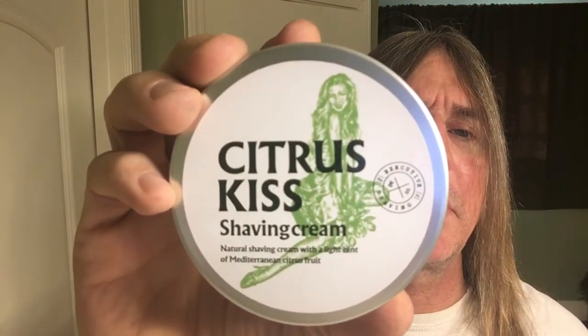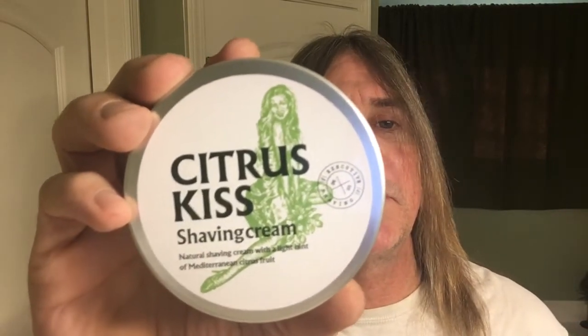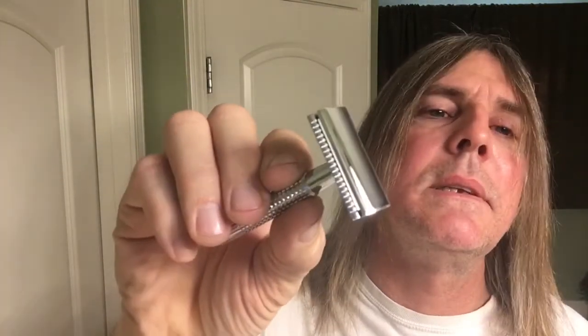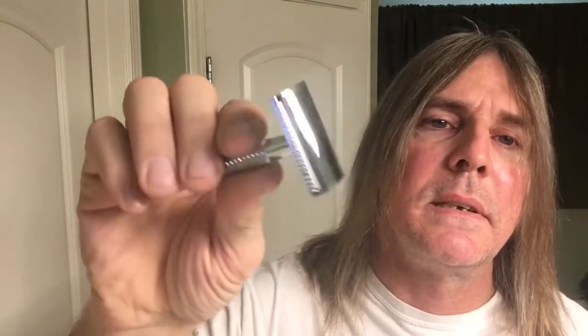We'll be using products from Glasgow, Scotland from the Executive Shaving Company. We'll be using their Citrus Kiss shaving cream — it's a light hint of Mediterranean citrus fruits, so it's kind of a citrusy type smell. Also their Citrus Kiss aftershave balm, and my Timor closed comb razor, which I haven't used for a while.